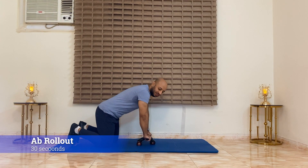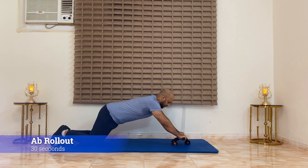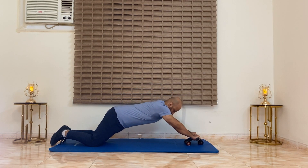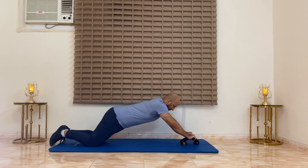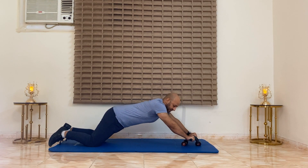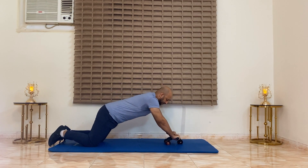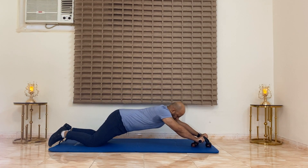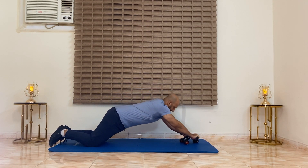Rest. First, grab your rollout. Add some rotation — go straight but add some rotation. Rest.